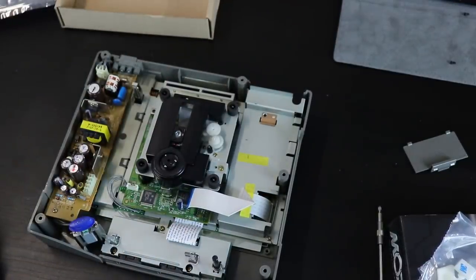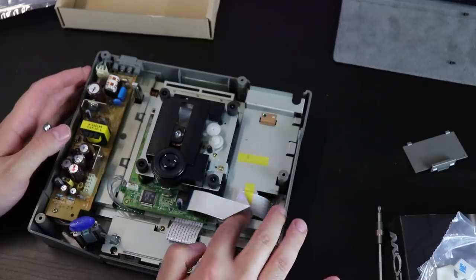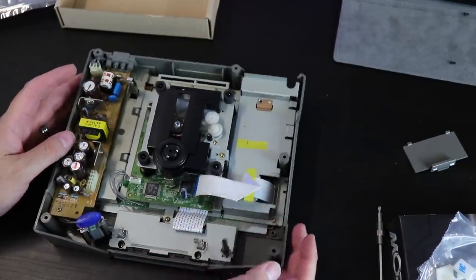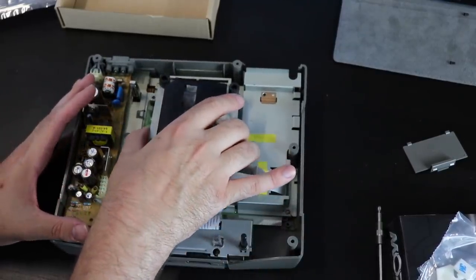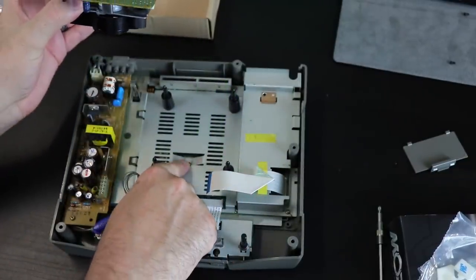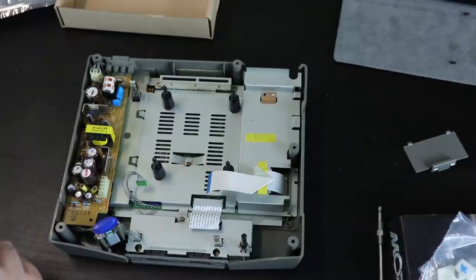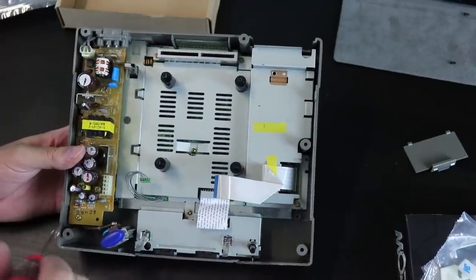I've already taken the screws out. Simply slide off the top half of the shell once you have those out. You will have to disconnect your ribbon cable from the disc drive that's already in there. This ribbon cable actually caused quite a few problems, and we'll get into that in a moment. Before you go ripping out the optical drive, make sure you check that screw that's directly underneath, as it will be grounded to the case.